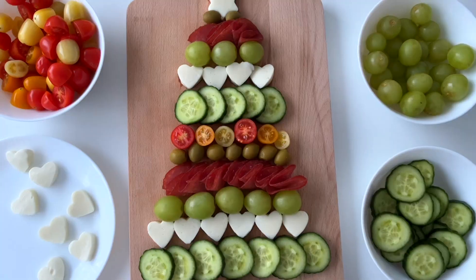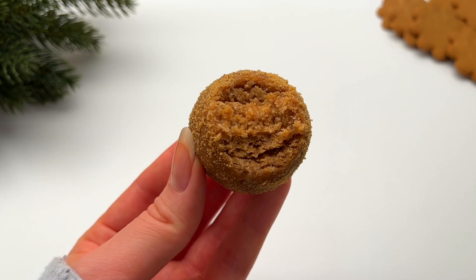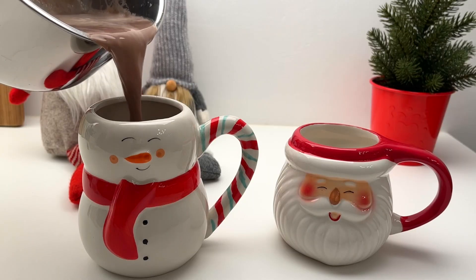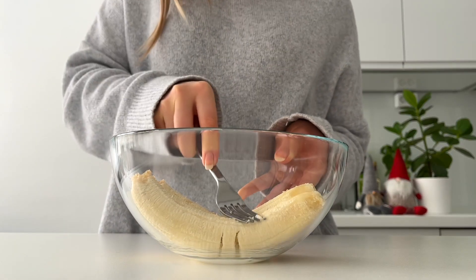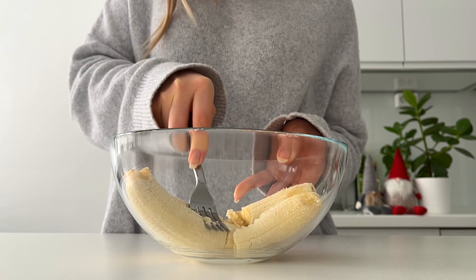Hi guys, welcome back to my channel. I'll be traveling to London next week, so instead of a meal prep video I thought I'd do a what I eat in a day video. Since it's December, I'm going to share fun Christmassy meal ideas, and since you've liked my high protein meal ideas, these meals will also get you 100 grams of protein per day. It's Saturday, so my boyfriend will also have breakfast with me.